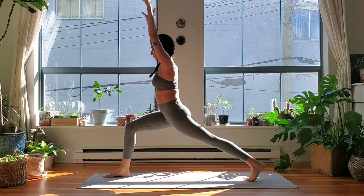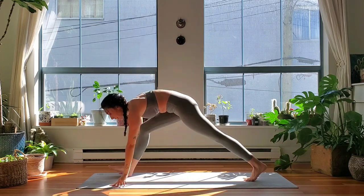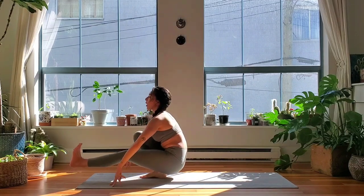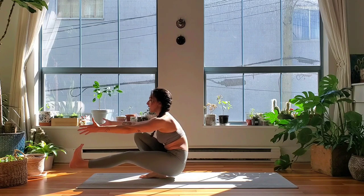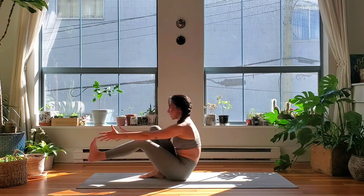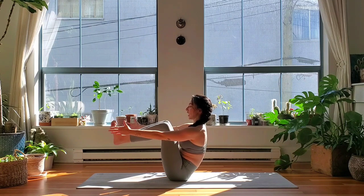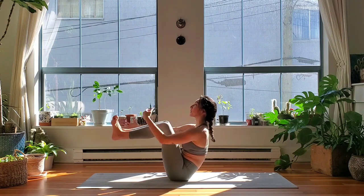Inhale, exhale — lower your hands down. Extend that left leg forward; you may need to step back to find space. Arms forward, hold for three, two, one — gently lower your seat. Lift your knees towards the chest, feet towards hip height — Navasana, boat pose.